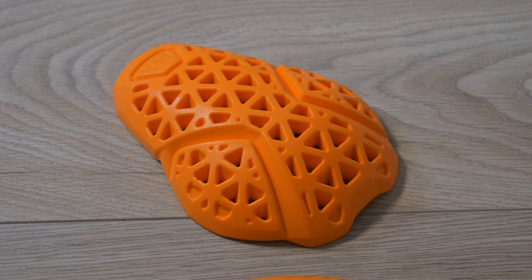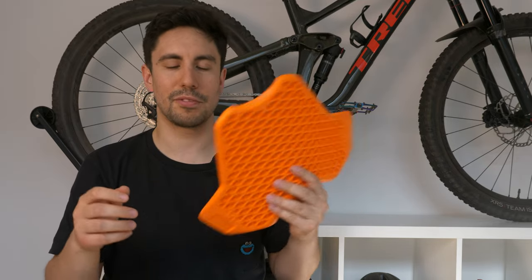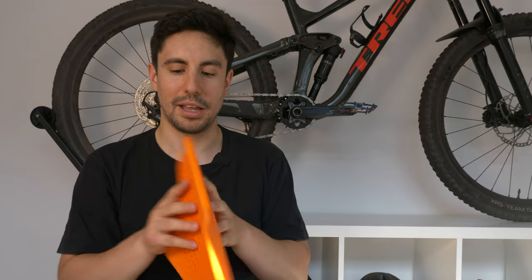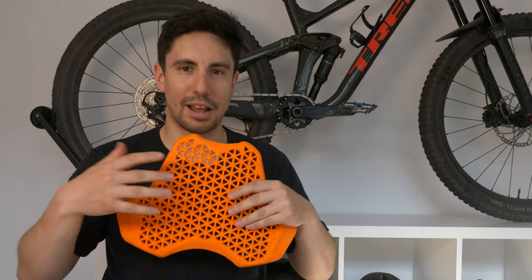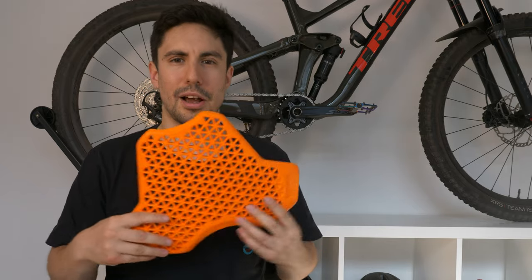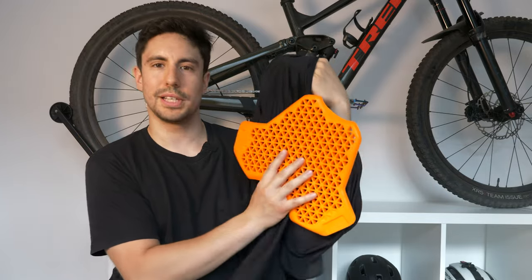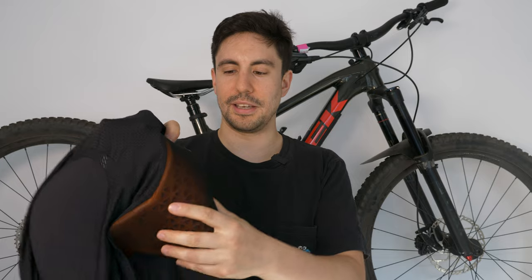I've seen videos of people wearing D3O around their hands, getting hit with a hammer, and it doesn't do anything. Fox have been using it in their knee guards, so it's a product that's here to stay. Compared to conventional rigid chest plates, D3O's flexible nature means you can actually wear it. The guard has padding in the chest, both shoulders, and across the back so your spine is fully protected — all very breathable thanks to the holes in each pad.